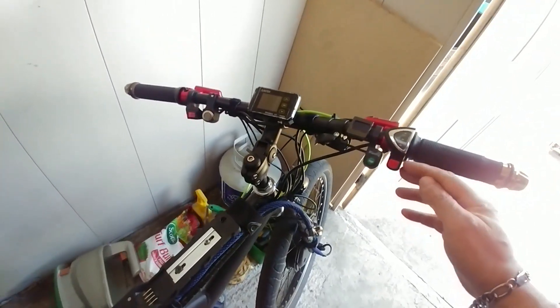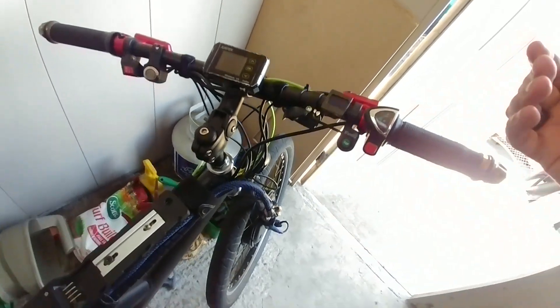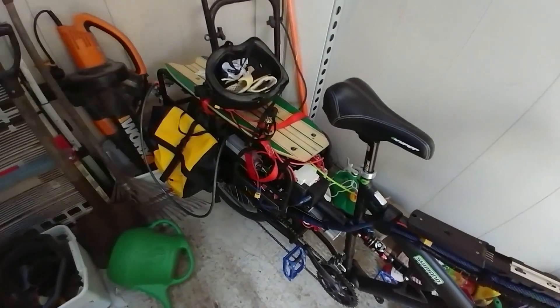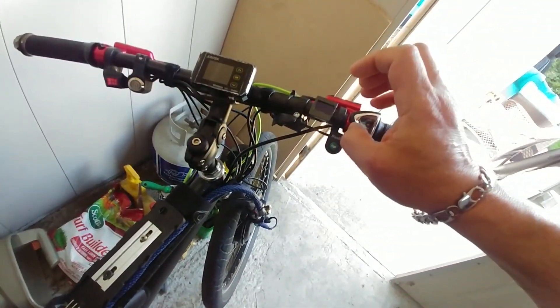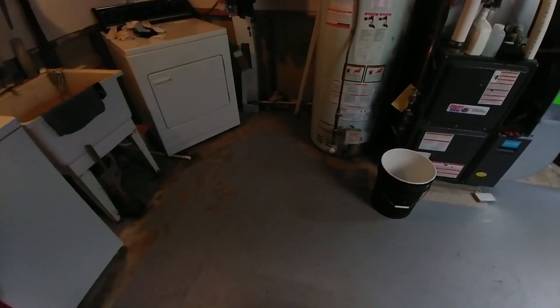Even if I could cut that switch off I would, but I don't feel like destroying it — someone else could probably use it. It's just no good for a long bike because you're holding a lot of weight and it really digs into your hands. We're gonna swap that out.